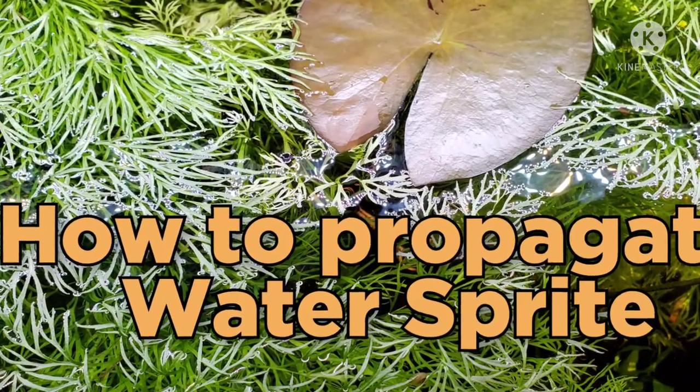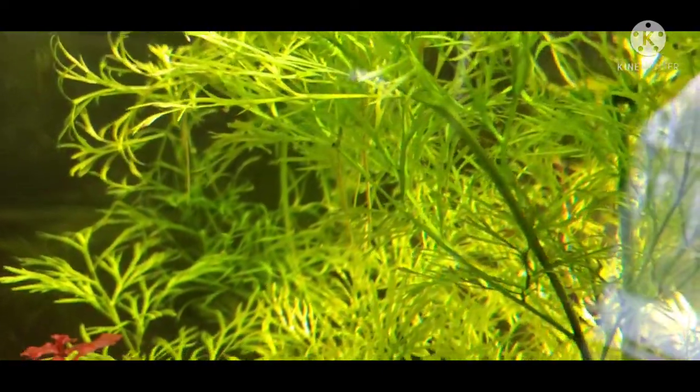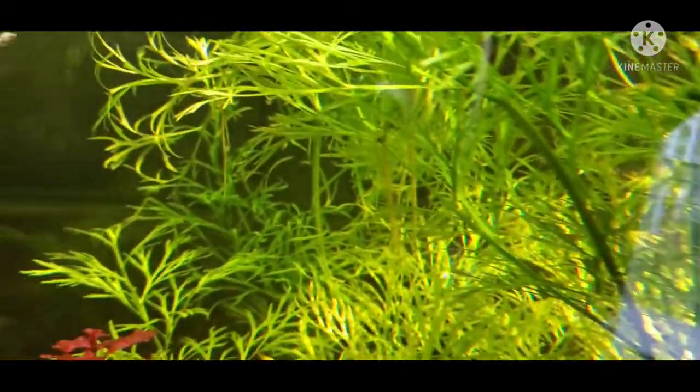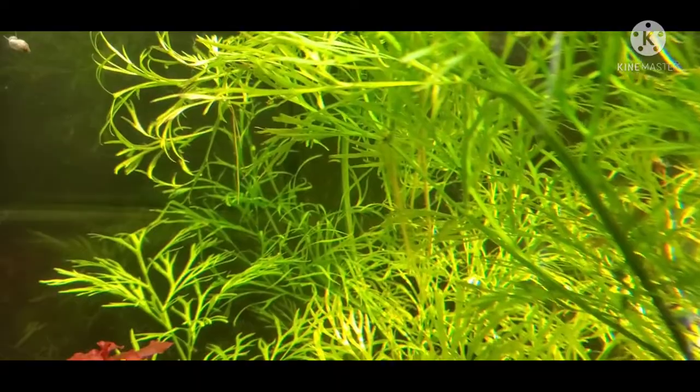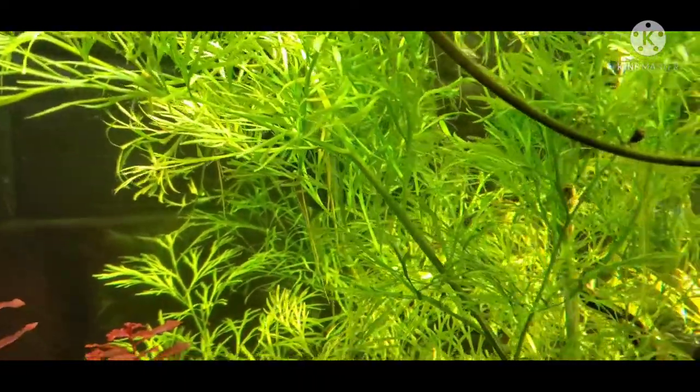Today we're going to talk about how to propagate water sprite. Water sprite is a beautiful plant — I'm actually new to it, but so far I'm loving this plant.